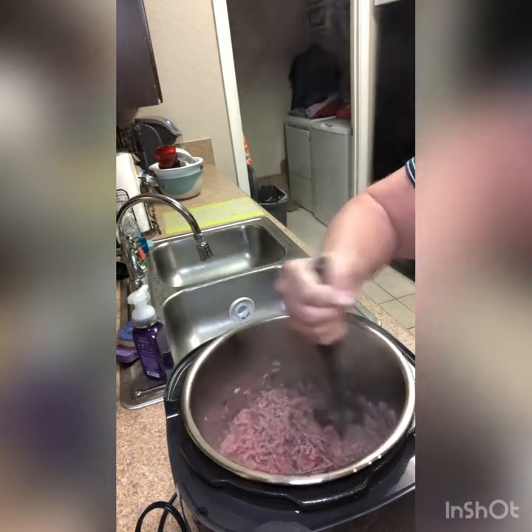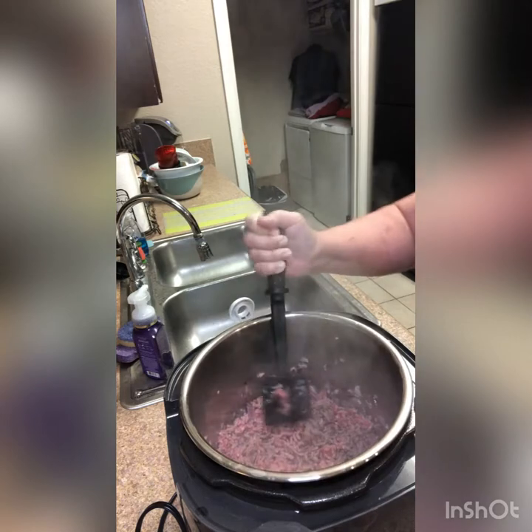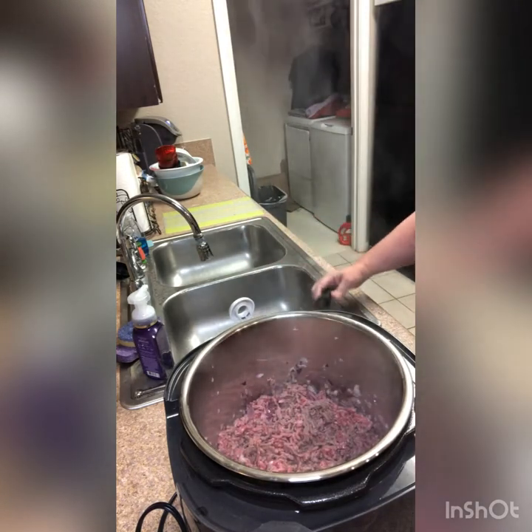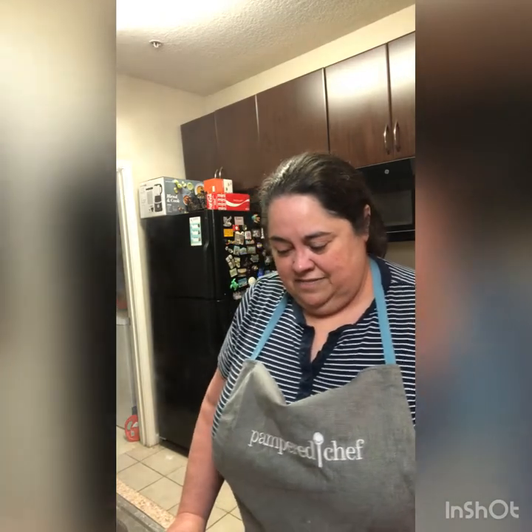That's chopped to my liking, I'm just going to let it cook a little bit. Our meat's not fully cooked but I don't need it fully cooked — I just need it cooked enough. So we are going to go ahead and switch our Quick Cooker over to slow cooker mode.